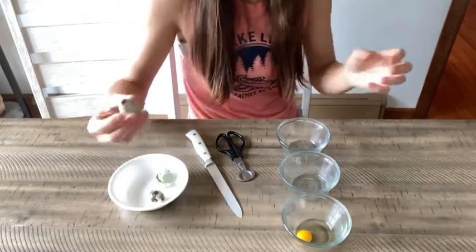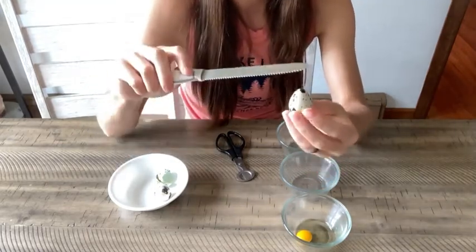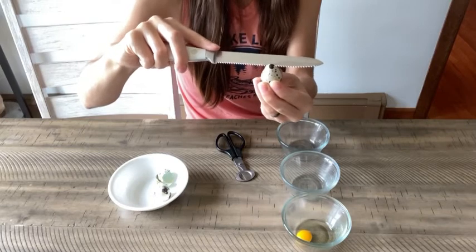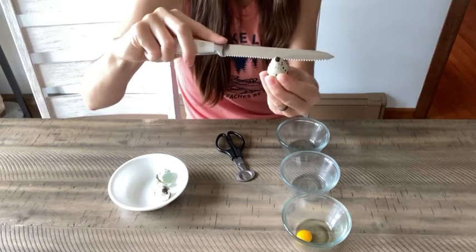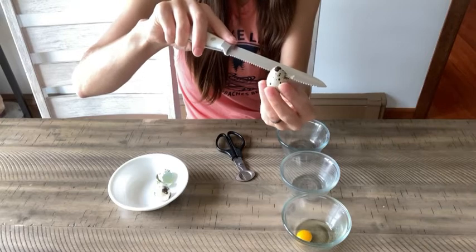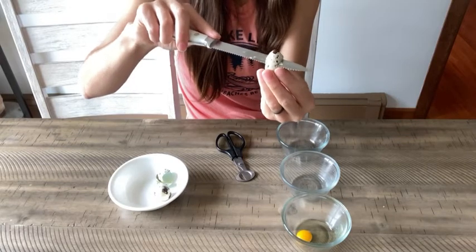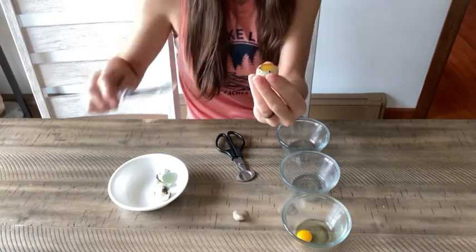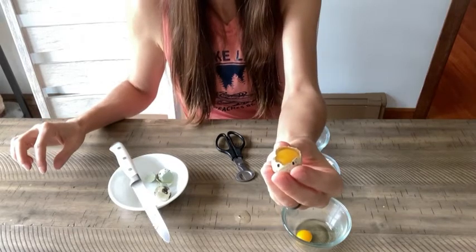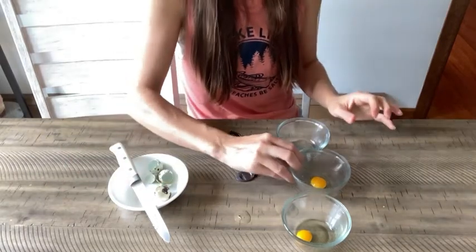I'm going to show you the second method next. Same principle as the quail egg scissors, only I'm going to take my serrated knife and carefully cut the top off. I'm not the best person with knives, so it is a little bit tricky for me. There we go, I got my knife to grab. Not my favorite method but it does work and a lot of people do use it. Okay so I got my top off. Ideally you would just pick it up and put it in the bowl. Same principle as the quail egg scissors — the top is off. Drop that into the bowl.